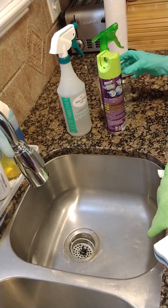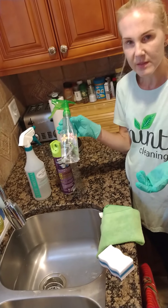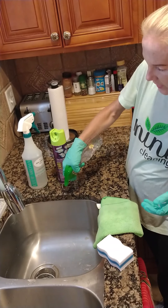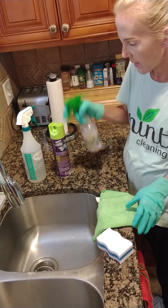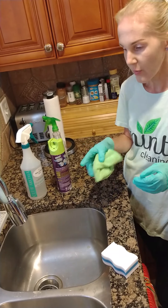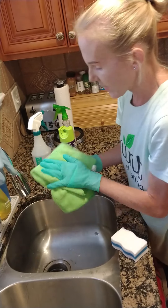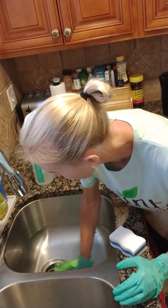The next thing I would use is my alcohol spray. This is the simplest disinfectant that you can use — it's three-fourths alcohol, one-fourth water. I would spray all the way around. For this I would use my rag, get a little bit of water on it just to take the excess buildup, and then go all the way around with the rag.